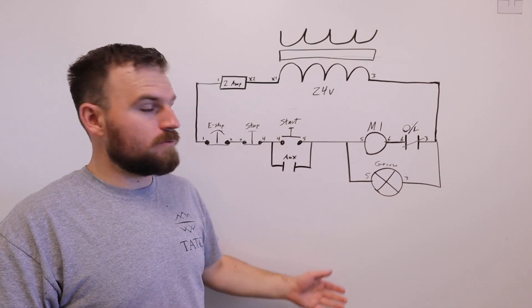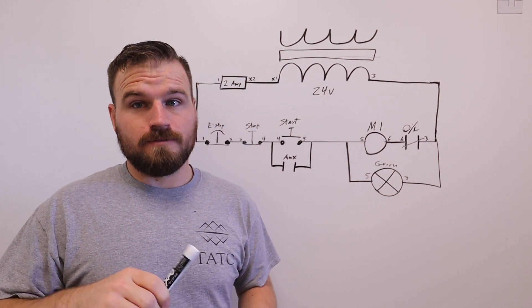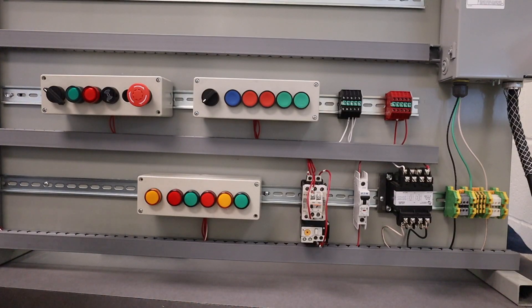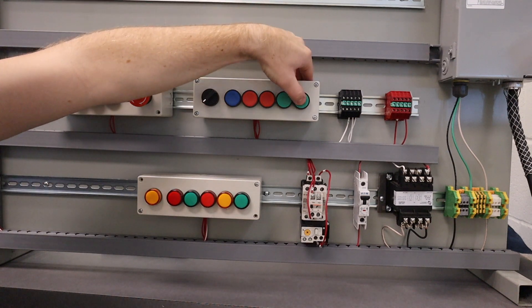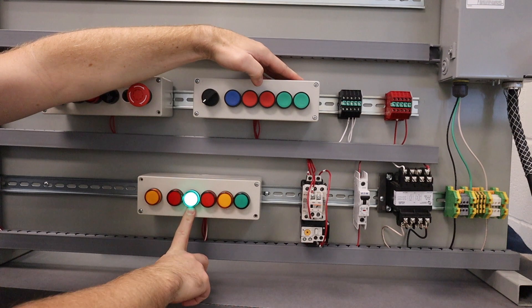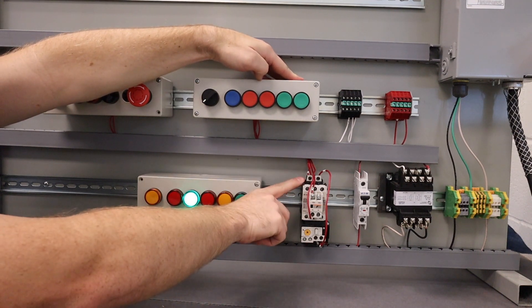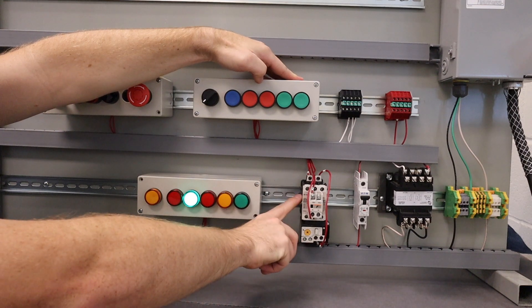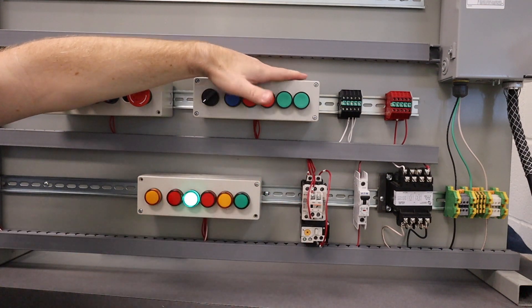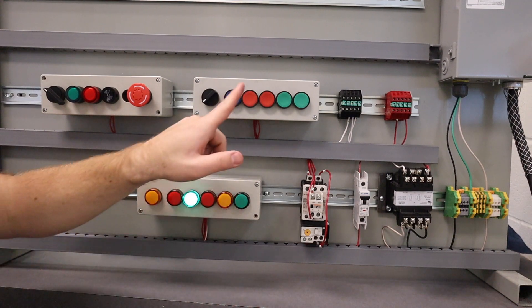Go ahead and wire that up. I'm going to take you over to my trainer now to show you how it looks when it's done. The correct operation for this lab: when you press the start button, the contactor is pulled in and a green light turns on. We are not using the contacts inside the motor control — we are using the control circuit to turn this light on.